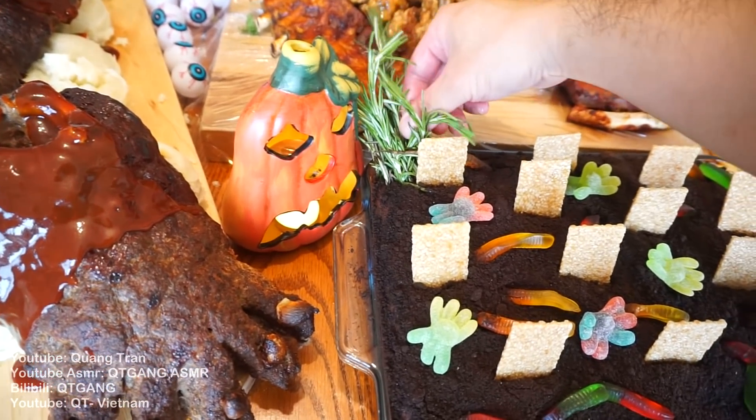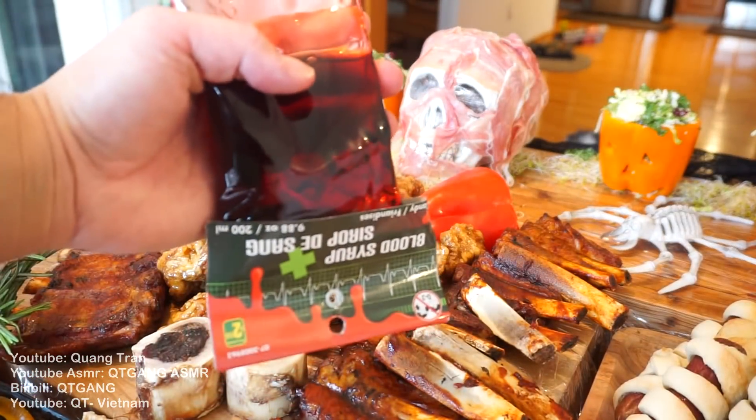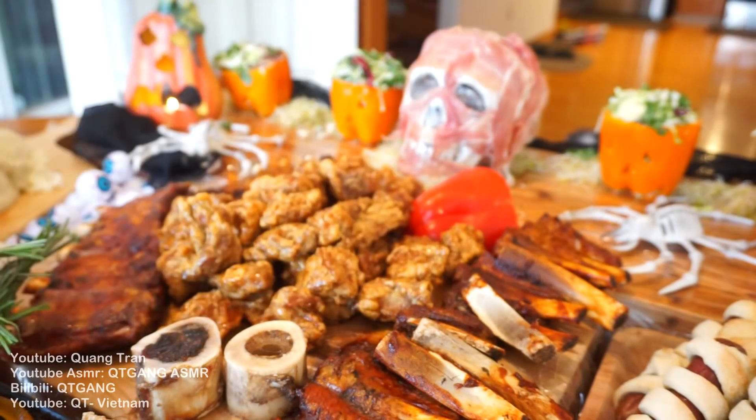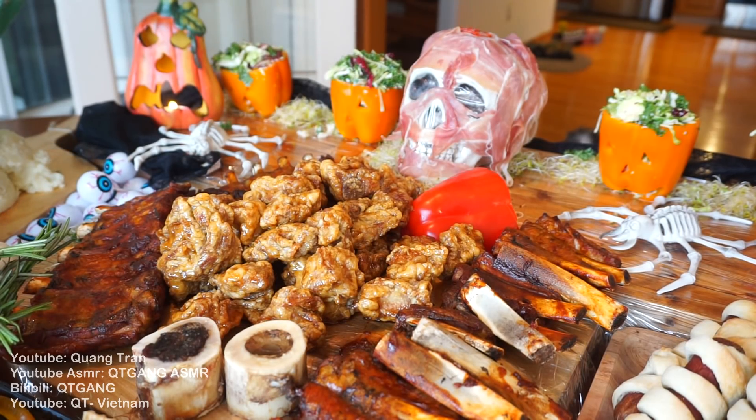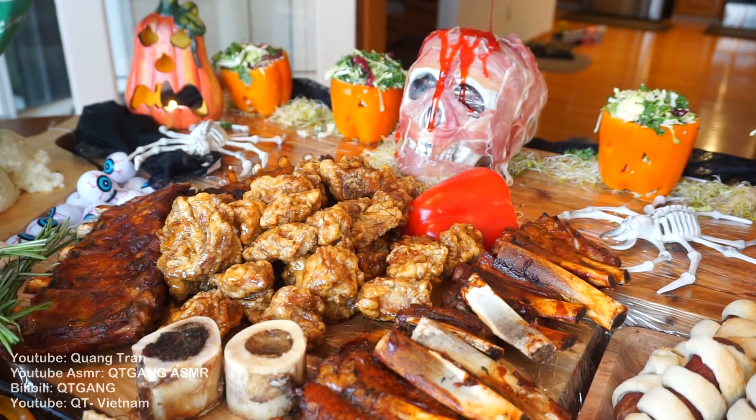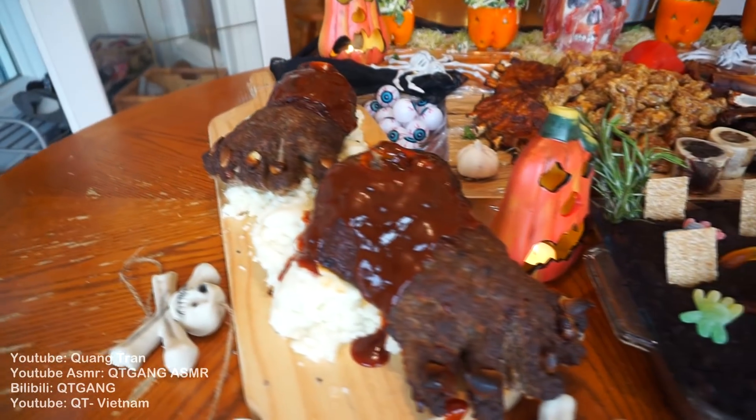Way too spooky for me. I forgot — I had this, it's called blood syrup. What I'm gonna do is pour this on his head. Oh man, that's spooky. I ain't eating this — it's way too spooky. There it is guys.